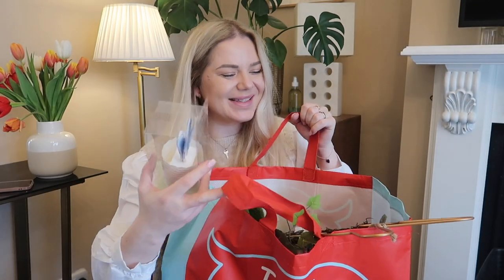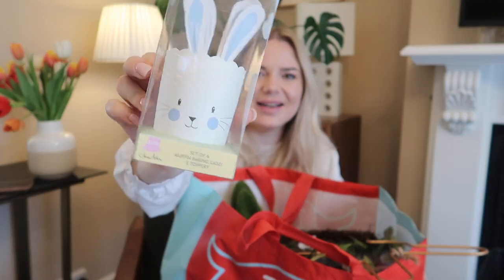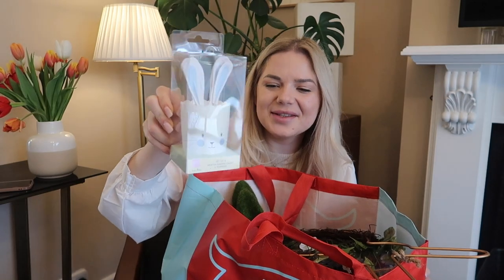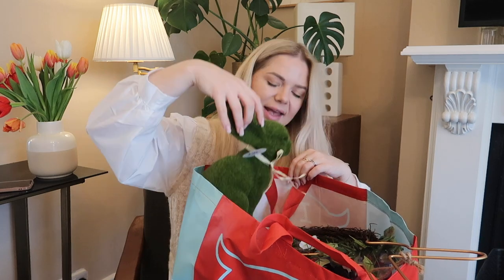Peeking out some exciting things — first I got these little Easter cupcakes with a bunny on them. I think they are 99p. How adorable! We're going to put these out for Easter.